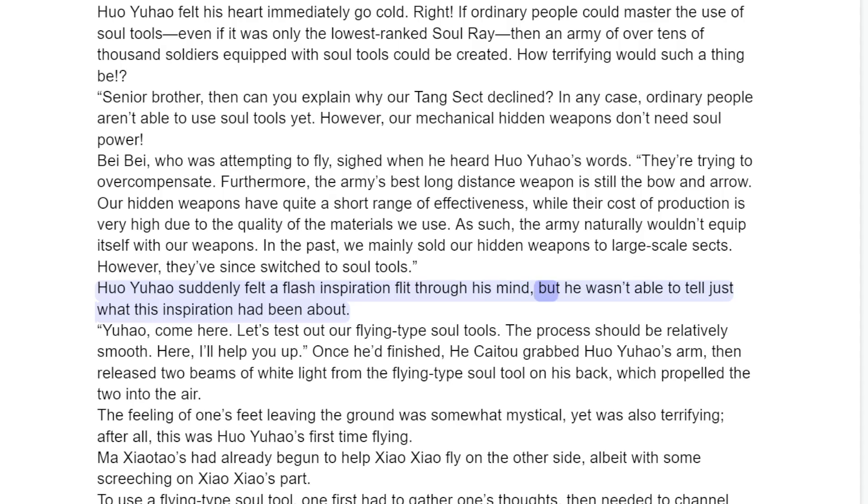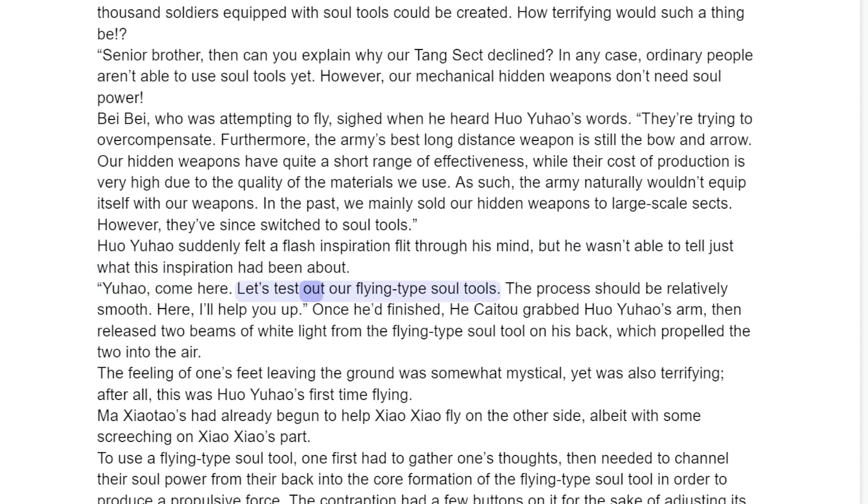Huo Yuau suddenly felt a flash of inspiration flip through his mind, but he wasn't able to tell just what this inspiration had been about. "Yuau, come here. Let's test out our flying type soul tools."